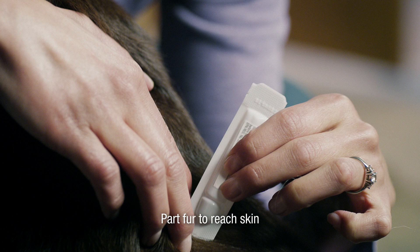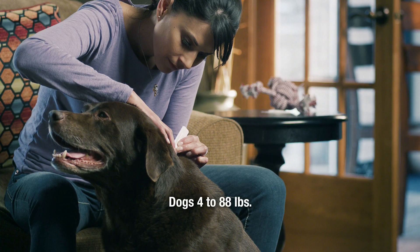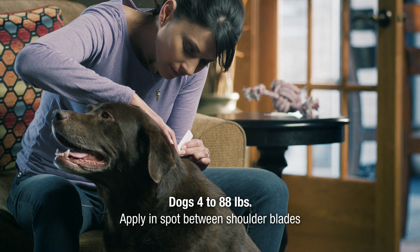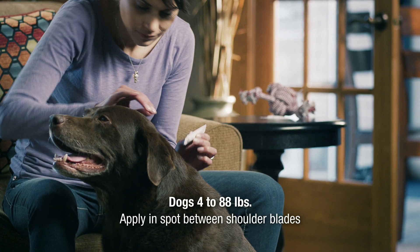Use the tip to part the fur to reach your dog's skin. For dogs 4 to 88 pounds, squeeze the tube to apply all the contents in a spot between your dog's shoulder blades.